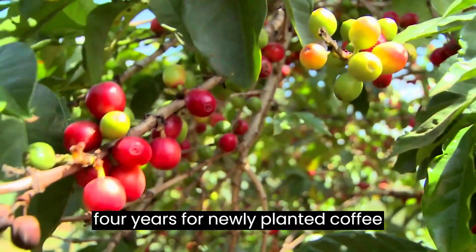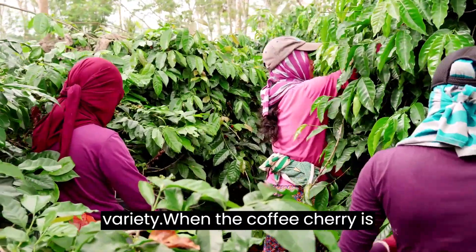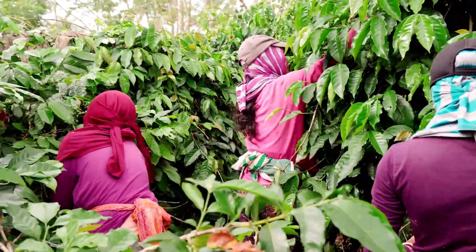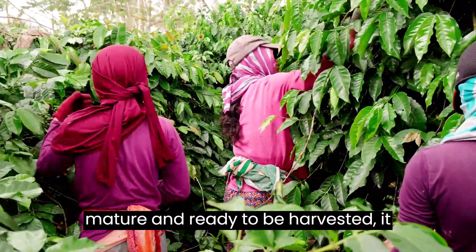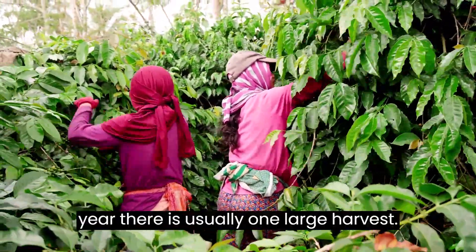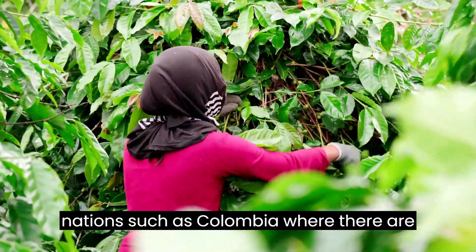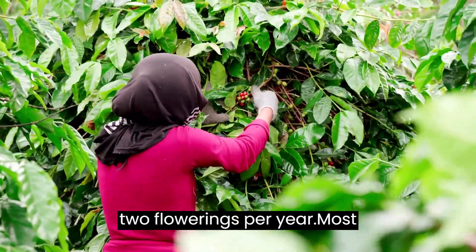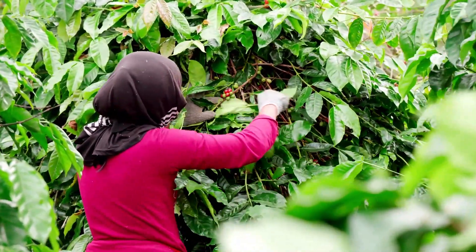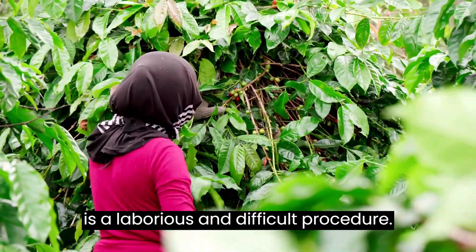It will take three to four years for newly planted coffee trees to bear fruit, depending on the variety. When the coffee cherry is mature and ready to be harvested, it turns a bright, deep red. Every year, there is usually one large harvest. There is a primary and secondary crop in nations such as Colombia, where there are two flowerings per year. Most countries select the crop by hand, which is a laborious and difficult procedure.